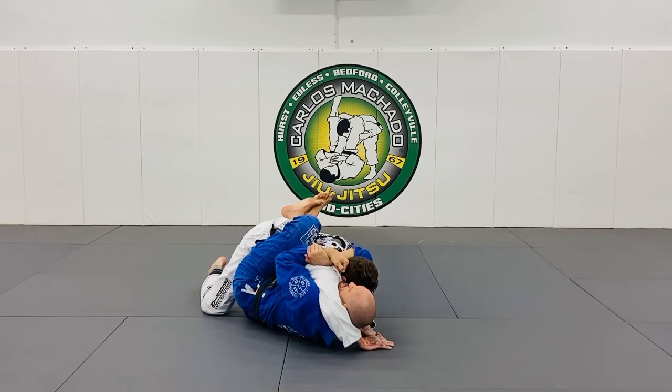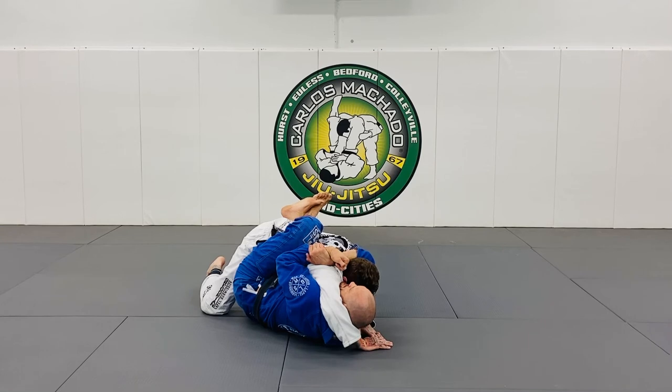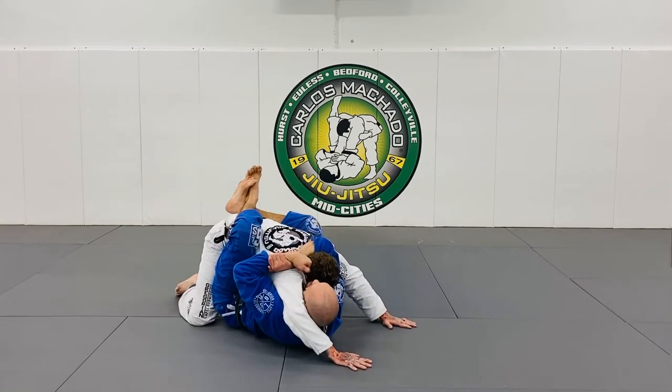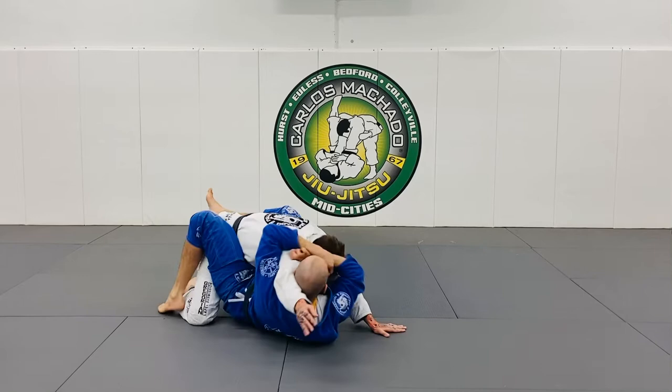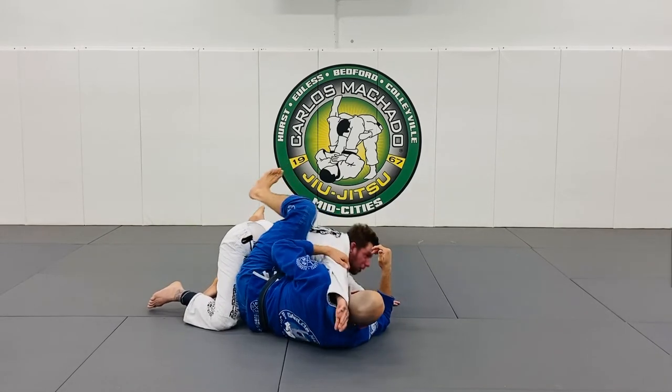Sometimes it's good to do this right here — this makes it even tighter. This is a little bit more loose. I want to lock it like this and I want to pull him in here. Then I'm going to see how he is going to gain posture, because it should be tough. As he gets there, you have your straight armbar.